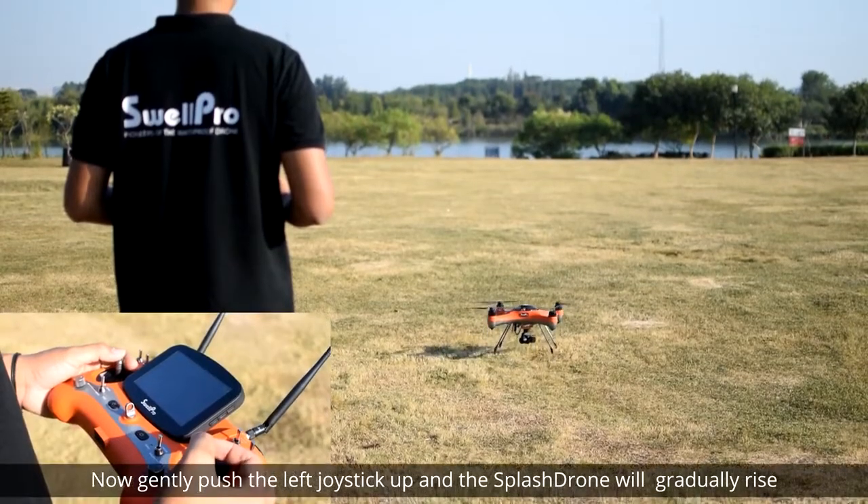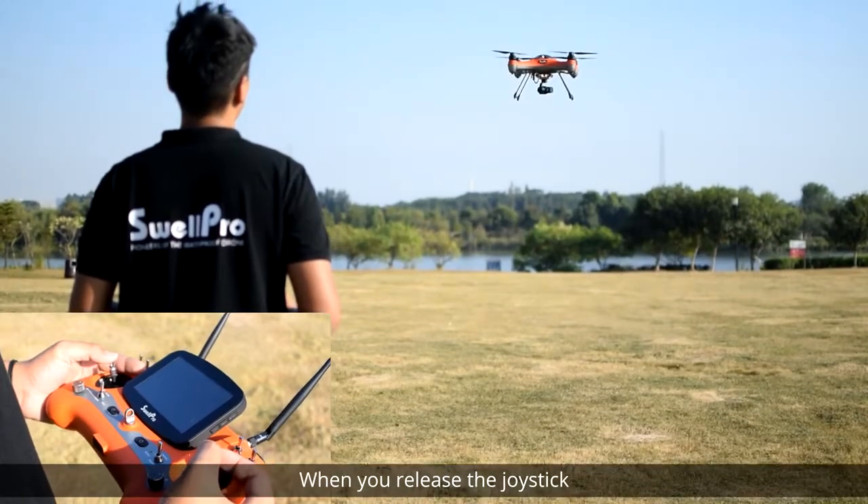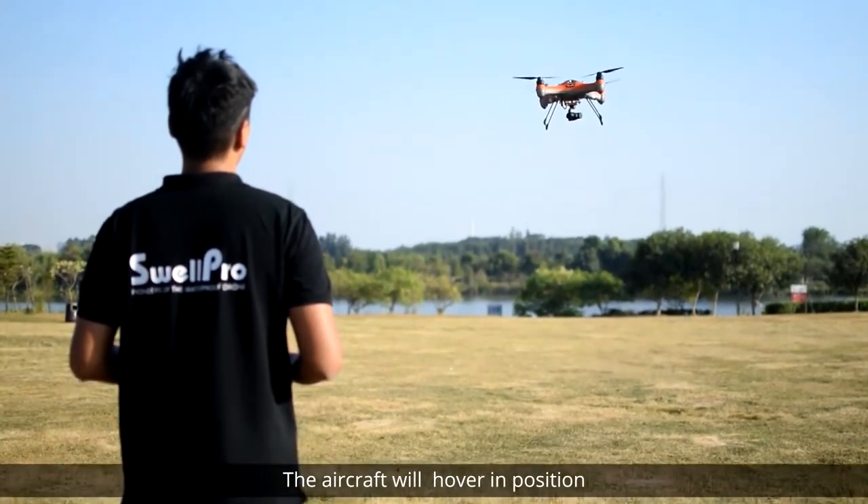Now gently push the left joystick up and the Splash Drone will gradually rise. When you release the joystick, the aircraft will hover in position.